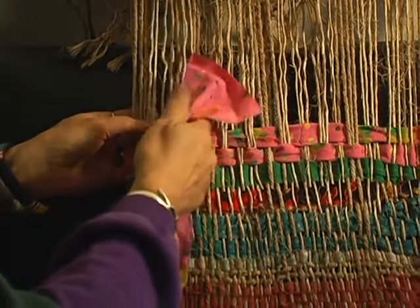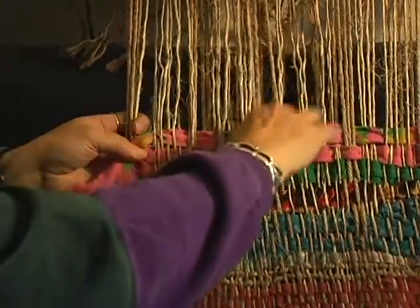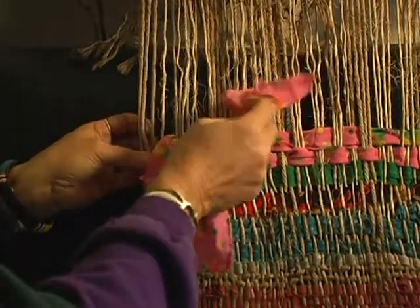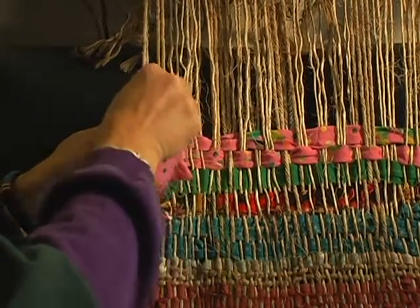This one's on top, this one's on the bottom — the bottom one comes up. When you're using a finer material, you can actually use a comb to pat these down, but I'm just doing it as I go to make them pretty straight. This was on top, this was on the bottom — that one comes up, and then that one comes up.